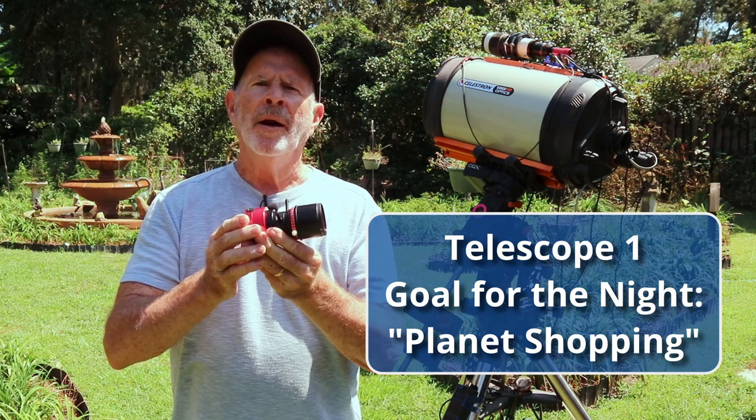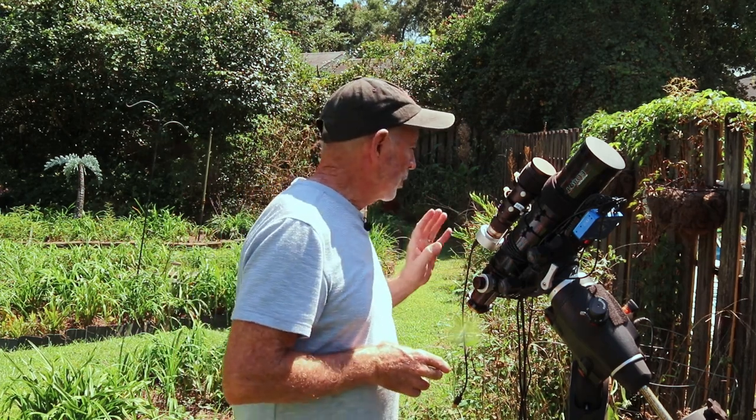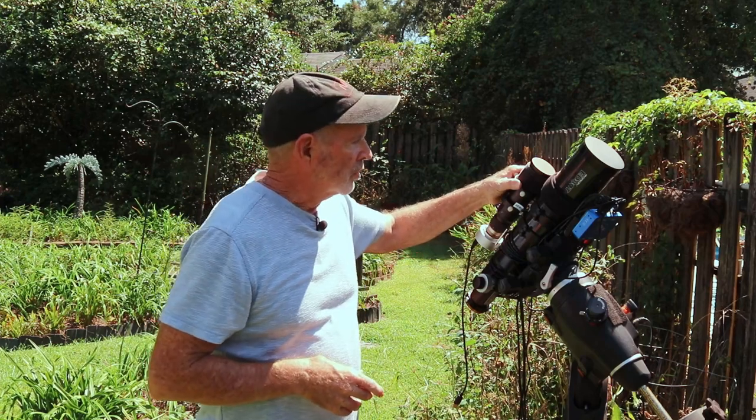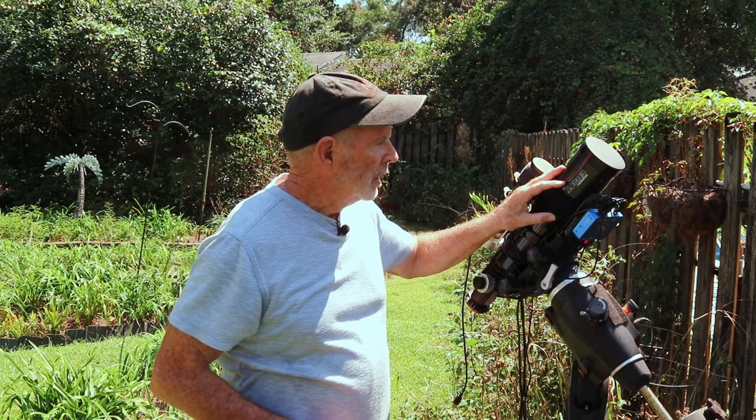The ED80 is an 80-millimeter telescope with a focal ratio of f/6 and a focal length of 480 millimeters. However, I'm going to be using the Orion 0.8 reducer, which should take me down to an f-ratio of about 4.8 and a focal length of around 400 millimeters. I have the calculations right over there. On top of the telescope I have the guide scope, and I have a Pegasus power hub where I connect all my USB connections from the telescope, computer, guide scope, and camera.